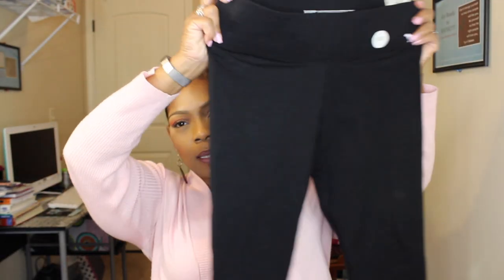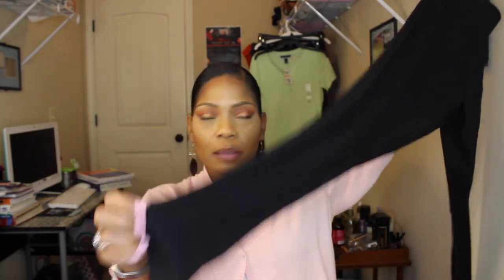Around the band it just says 'Pink.' They also had leggings on sale for $25. I got these yoga-style leggings in a size large — they actually have a pocket inside. They're regular length.